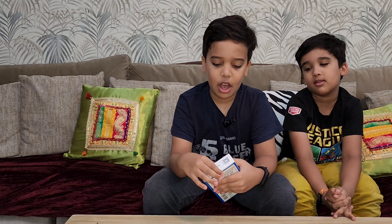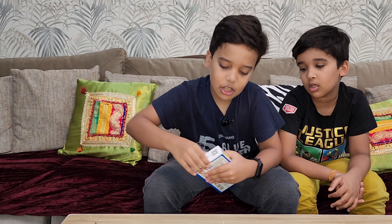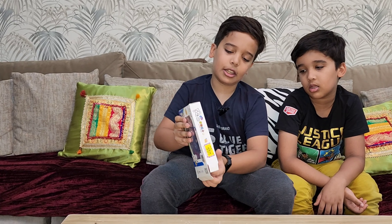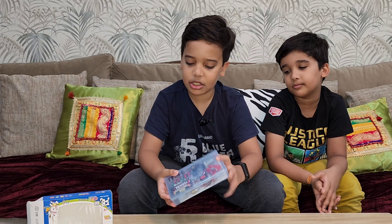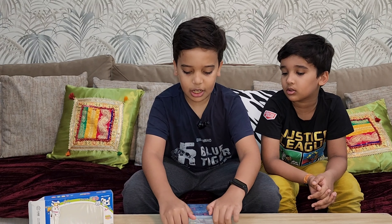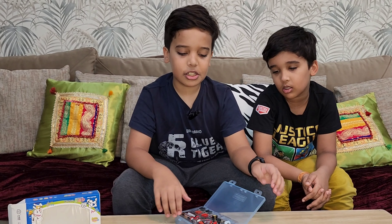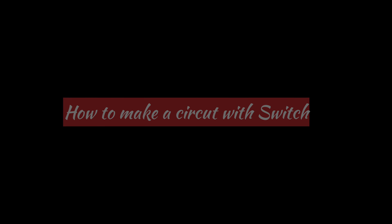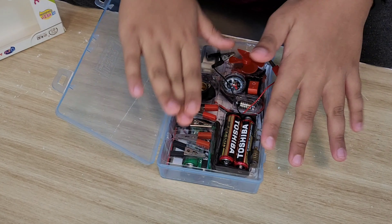I added some stuff to the box so I can make a bigger circuit. So I've opened this recently — we open it like this, keep the box aside, and it opens like this. First I'll tell you how to make a bulb light up. You can see there are many components inside — this is the first layer, and there are two layers.